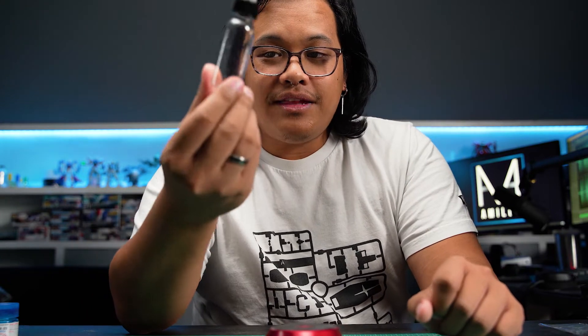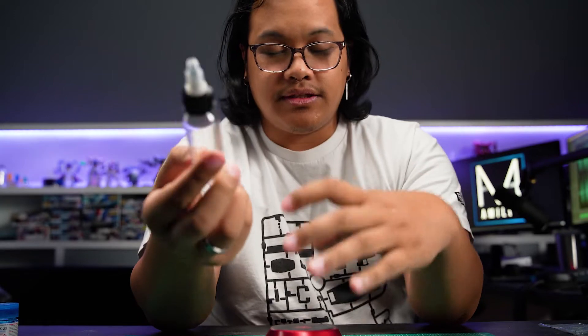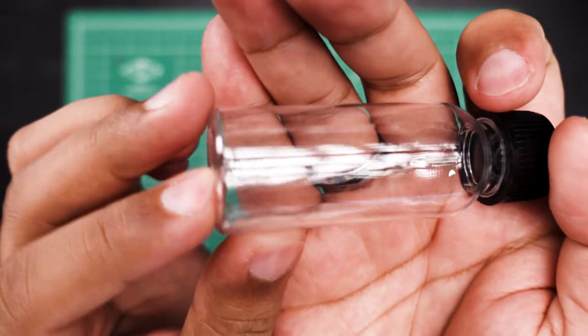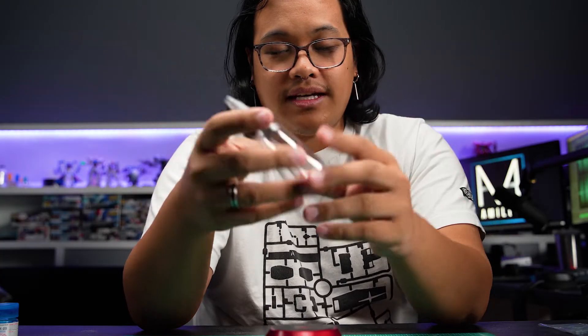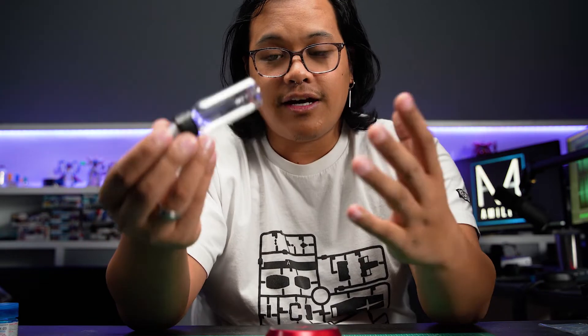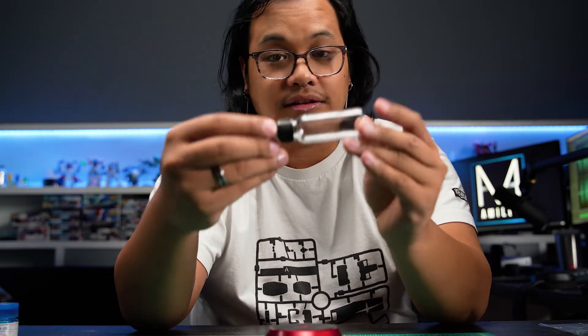Speaking of bottles, I found these little bottles on Amazon that are very interesting to mix using the Charybdis. There's a little notch on the bottom, and when the stir rod is spinning in the bottle, it'll hit that notch and wobble back and forth. This helps get any paint settled at the bottom incorporated into the full mix, especially since the rest of the paint is spinning around. I'll link these down below in the description as well if you want to pick some up.